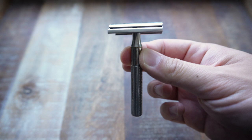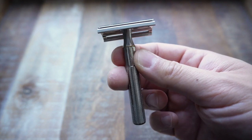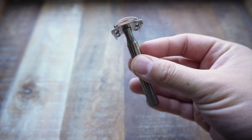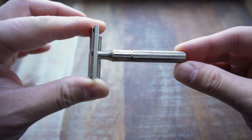I thought we'd take a closer look at the English Flat Bottom Tech, given that it's hard to show off the details in the bathroom. This is a standard three-piece razor, and the tech design in general is just very popular.